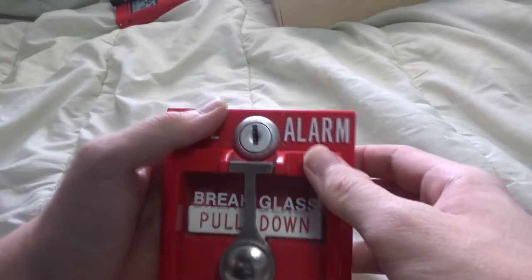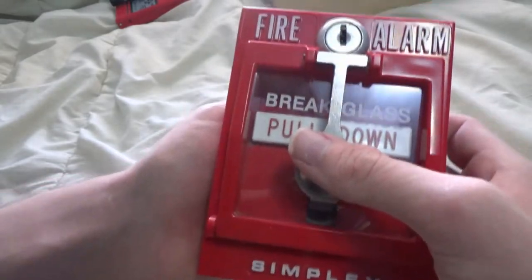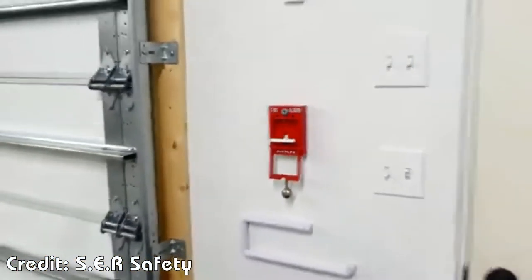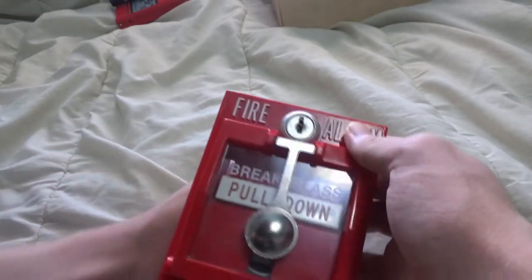Now this is what it looks like with the break glass. In order to pull the pull station, you lift the hammer up and smash it down to break the glass. There is a pin that the glass pushes up against and that locks the glass in place, to prevent the glass from falling out of the pull station.